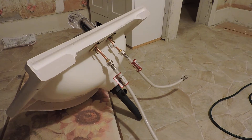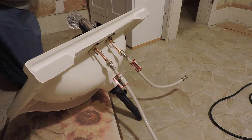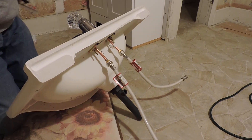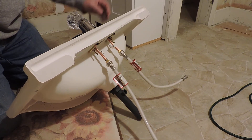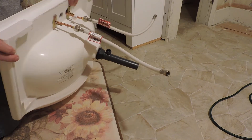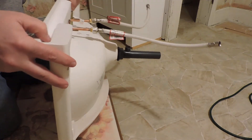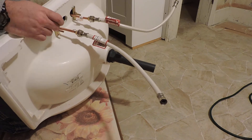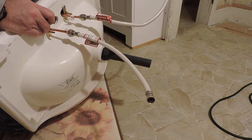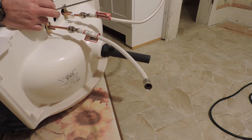Well folks, as you can see the sink is coming right along here. I have finished the supply lines and the tailpiece for the drain is in. There you can see that that's in place where it's supposed to go. Now what I need to do is put the stopper assembly in.